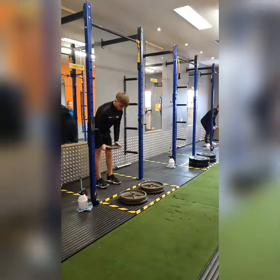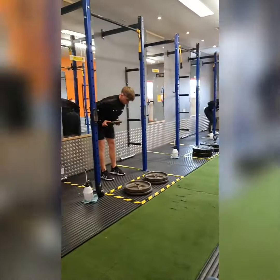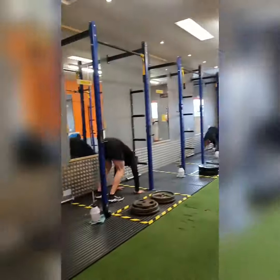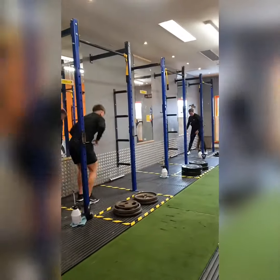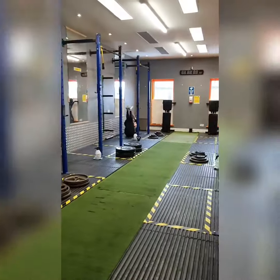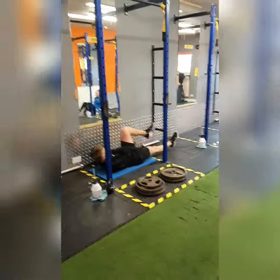Your strength section, your conditioning section, and the guys will now be moving into a core section also. As you can see, the guys are hitting their abs hard to finish the session up.